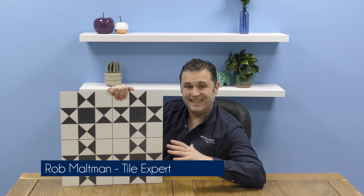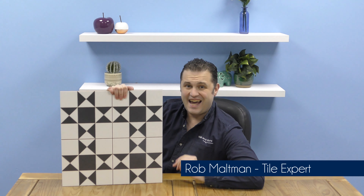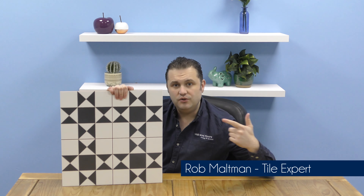Hi, I'm Roy, one of the friendly tile experts from the UK's leading tile specialist Walls and Floors, and in this video I'm going to tell you all about our new Chelsea Tile.